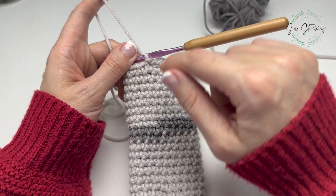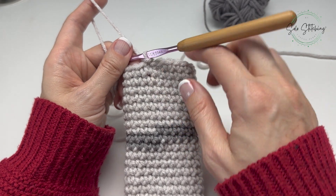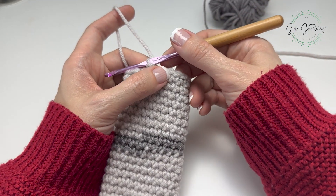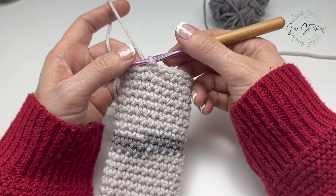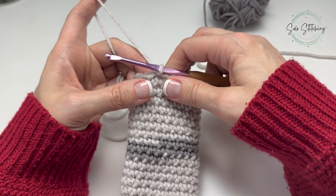If you look at how the stripes look, you can see the rows coming along, and then we actually took the top of the stitch and brought it down level with the row below by doing that.